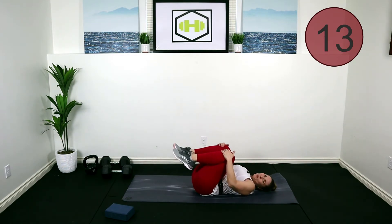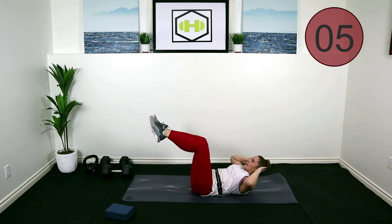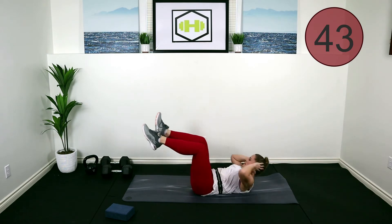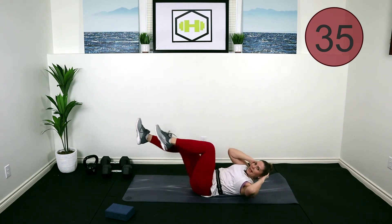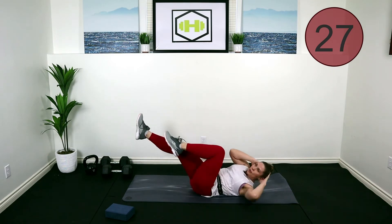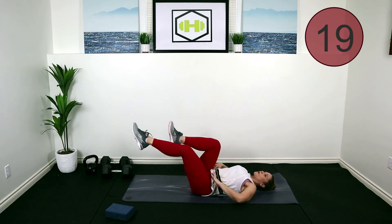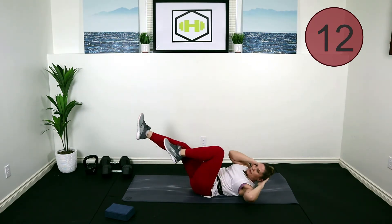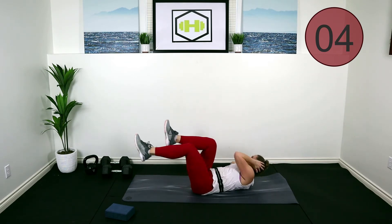All right, last one — bicycle crunches! Give my head a rest, shoulders come off the floor, knees at 90, and just bring that shoulder across to the knees. Side to side — crunching — inhale, exhale, let the air out of that belly. Protect your neck by keeping that space between your chin and your chest, and refrain from tugging on that head. If you are tugging on your head, maybe give the neck a rest — maybe this one isn't right for you today. This is tough — five core right back to back!